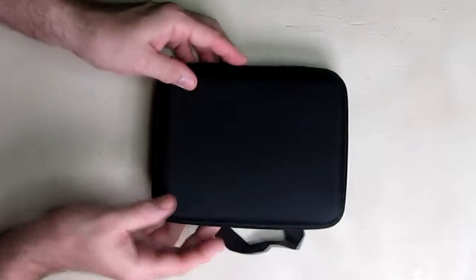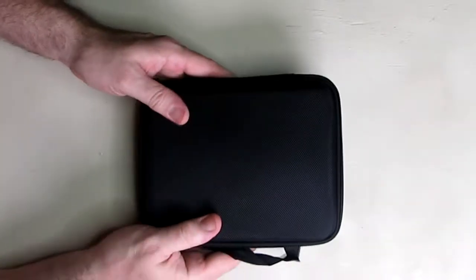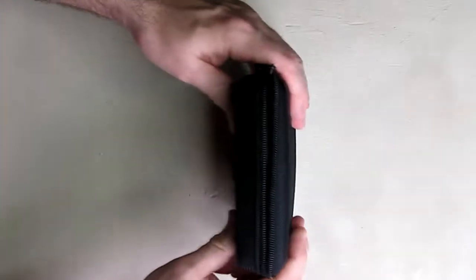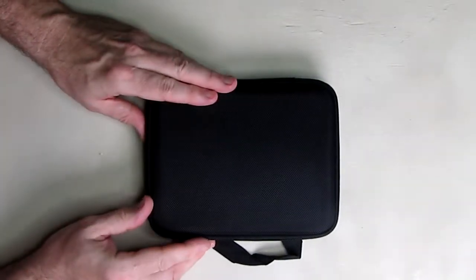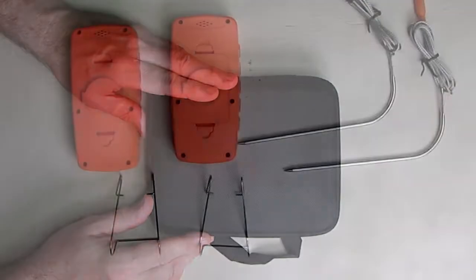It has a very wide temperature range of 32°F to 572°F, or 0°C to 300°C, and a large LCD display. The carrying case and batteries are included — this nice carrying case zippers up and holds everything together, which is nice. You can put it in a drawer and it doesn't take up much space at all, so now we're going to put the batteries in and power it up.